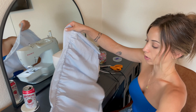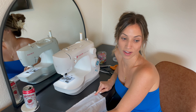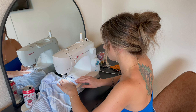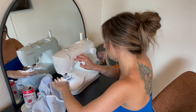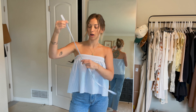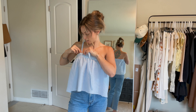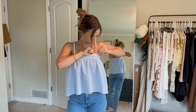Now we can put the right sides together and do a straight seam all the way down, and then we'll try it on and decide where we want the straps to go. This is how the top is looking so far — all we have to do now is decide where the straps are going to go so I can mark them and then sew on the straps.